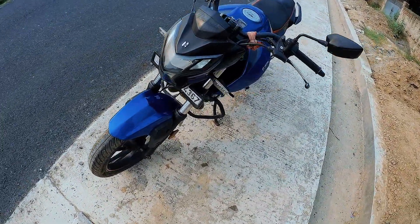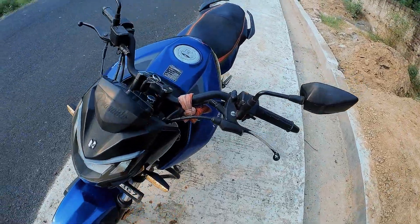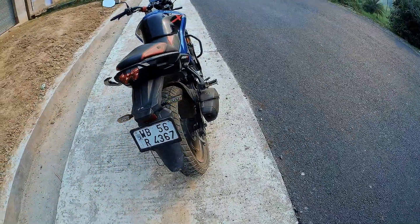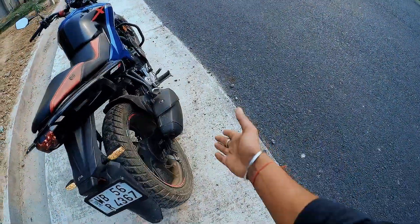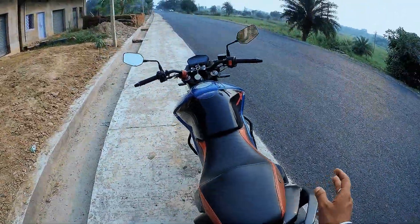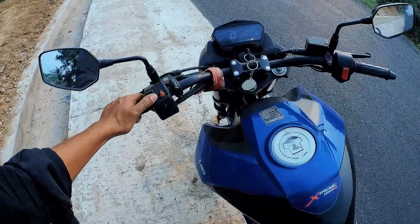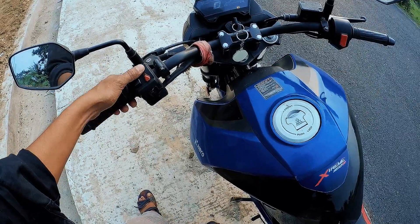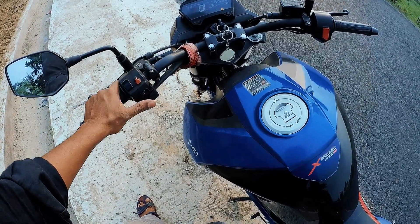LED headlamp setup. LED UV light. So it's totally topless. The exhaust is also good. The quality — we have a little bit of plastic quality, but we don't have to worry about it.